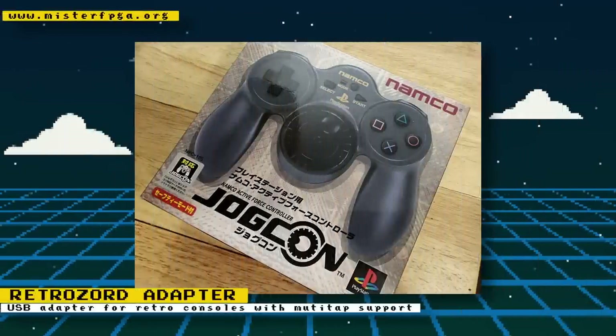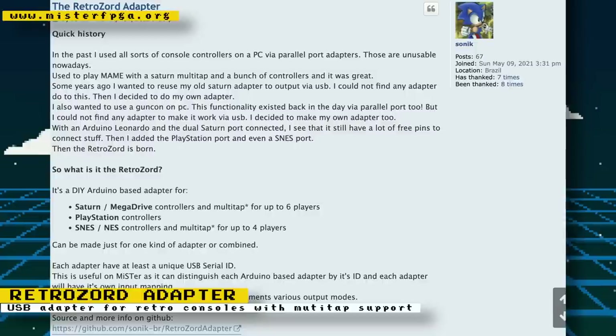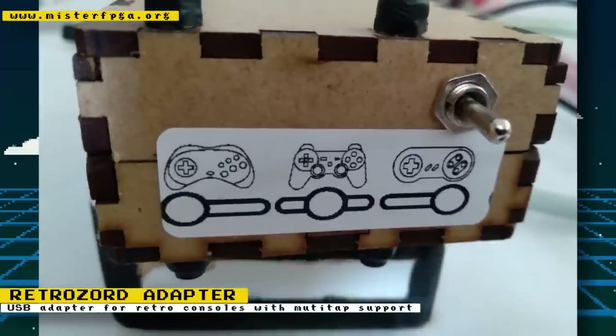This was posted back in April but came to my attention after doing some research on a PlayStation JogCon controller I received from a viewer named Mateo Sapio. While going through the MiSTer Discord, I found info on the RetroZord adapter — a DIY Arduino-based adapter created by Discord user Sonic. This adapter allows you to plug original console controllers into your MiSTer over USB. Another feature is the ability to use real multi-taps from various consoles and play games that support three or more players. It's DIY, so there will be a lot of assembly required, and you can create an adapter that supports multiple consoles or just one.